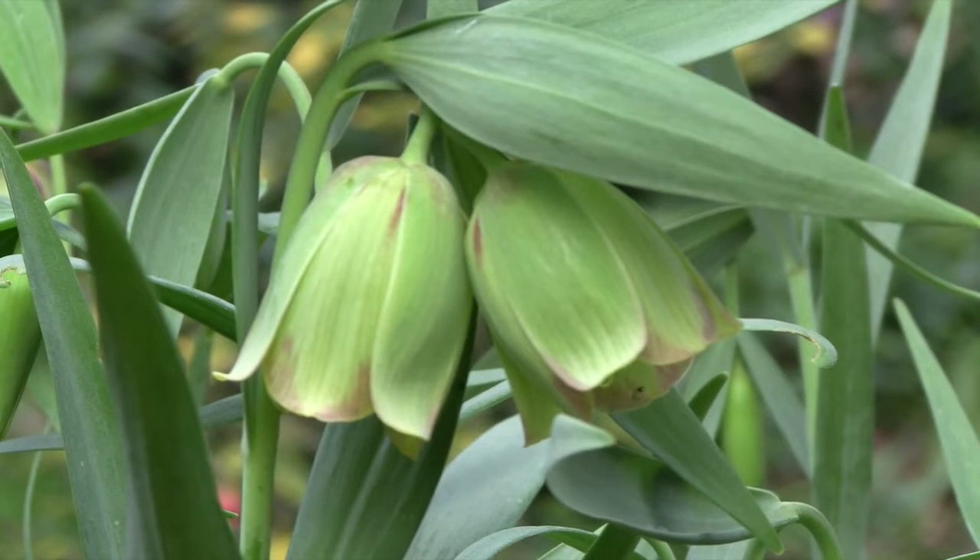For more information on Fritillaria and other interesting bulbs, visit the website.